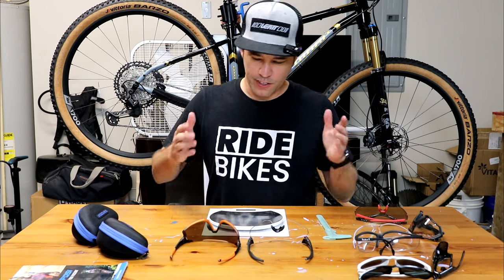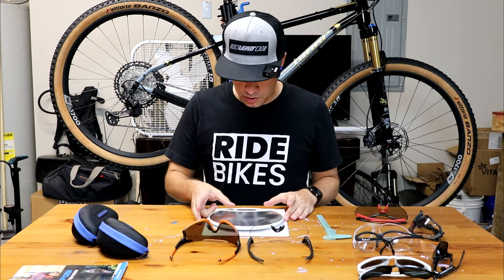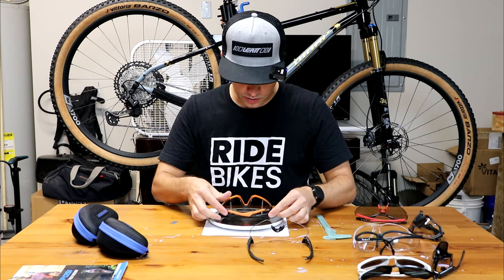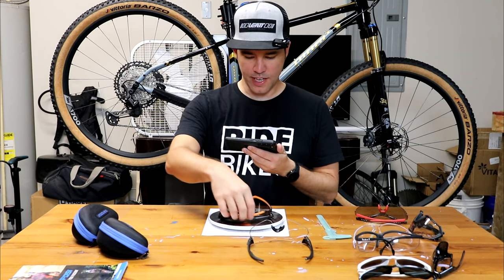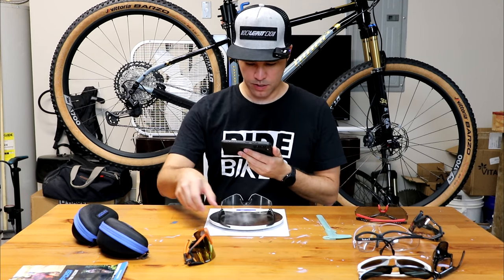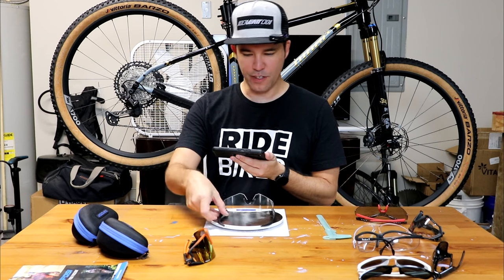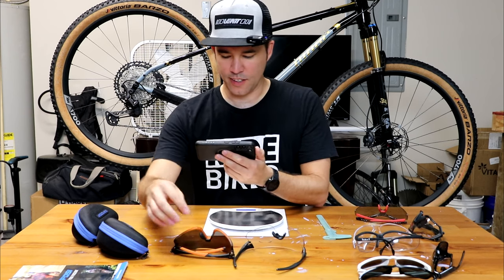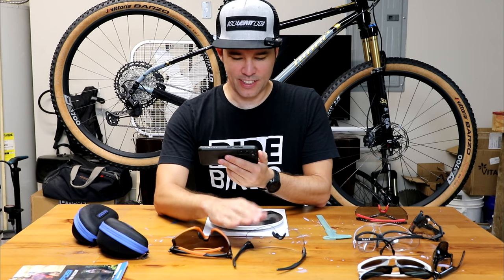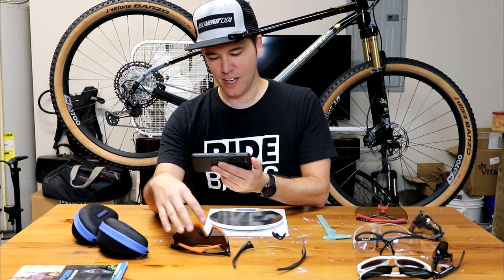Now let's get into some of the technical details, starting with weight. I think the Stash will be a little bit heavier than the Rail — let's see. We got 34 grams for the Stash and 32 grams for the Rail. Honestly, two grams is nothing — even on your face, you won't be able to tell. I thought the Rail would be significantly lighter than the Stash. So out of the two, I first was leaning towards the Rail because it was lighter, but now I'm leaning towards the Stash because I like the looks a little bit better, and the weight is almost the same.